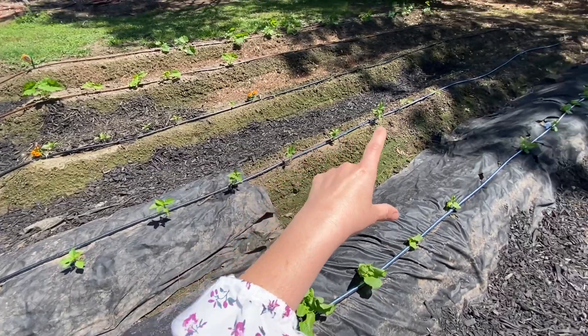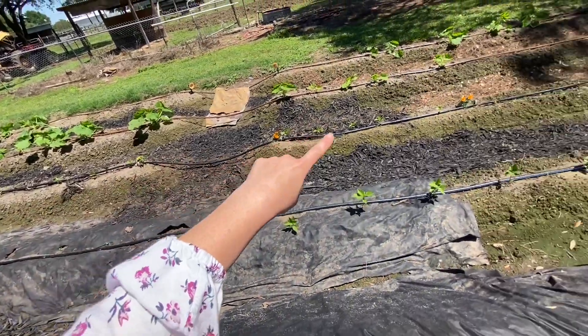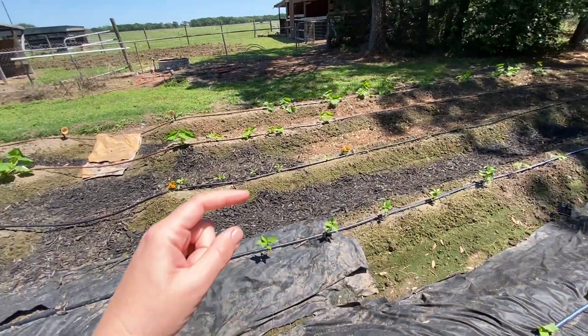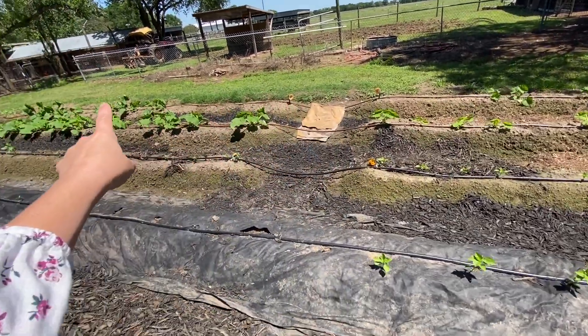This is where our peppers start. This entire row all the way down, and all the way up the second row, are all peppers. The last row is all yellow squash, and then the final row is all zucchini.